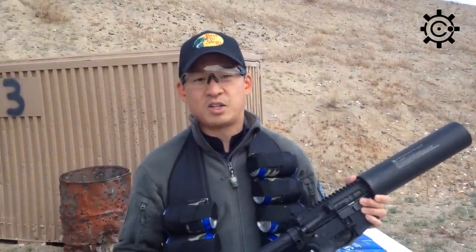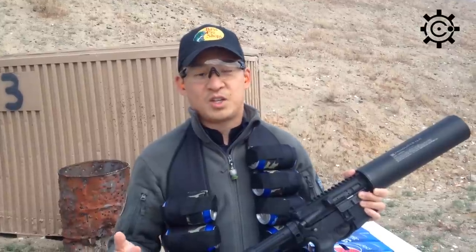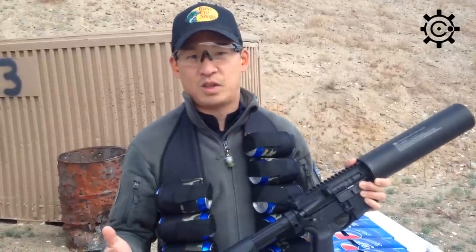Hey everybody, my name is Chris Chang here at the Sage Family Day shoot in Ridgecrest, California. We've got about 800 people who are going to be coming to shoot a bunch of guns for free. The Friends of NRA has provided over $26,000 worth of ammunition.